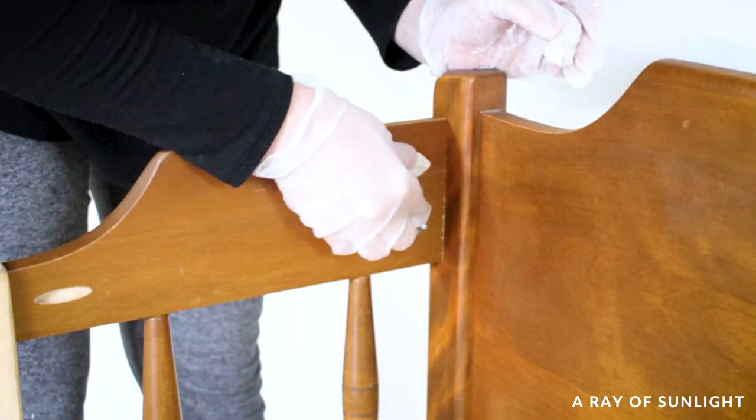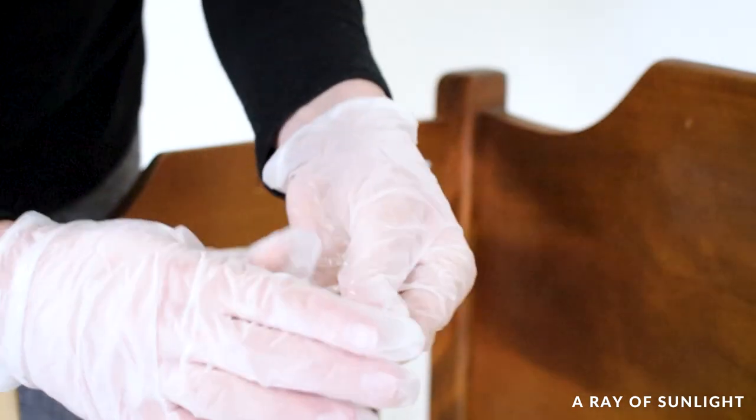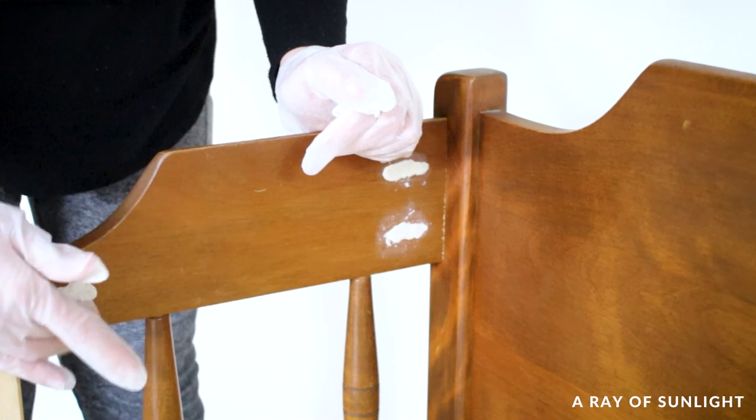Then I filled in the pocket holes that I had made when I built the bench. I used my favorite quick wood filler to fill them in so I wouldn't have to fill them multiple times or wait days for it to be dry.